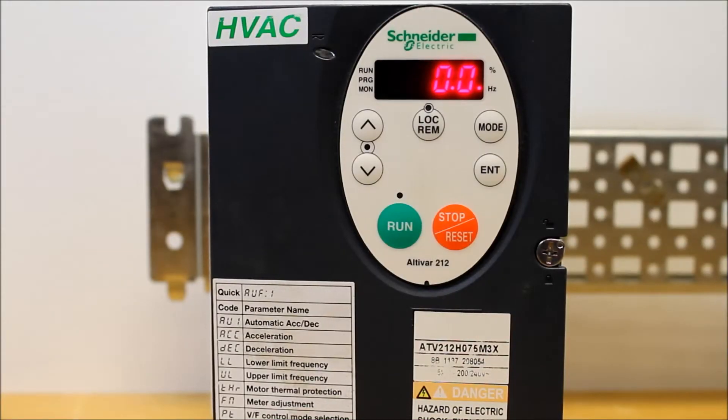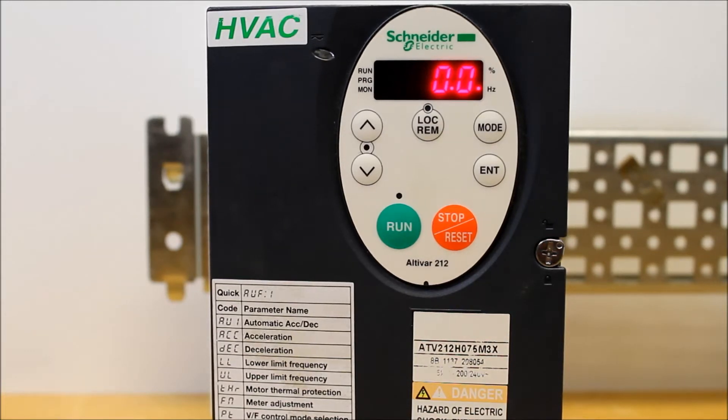In this video, we'll show you how to program the ATV212 drive to allow you to coast to a stop instead of a ramp stop when your run command has been removed.